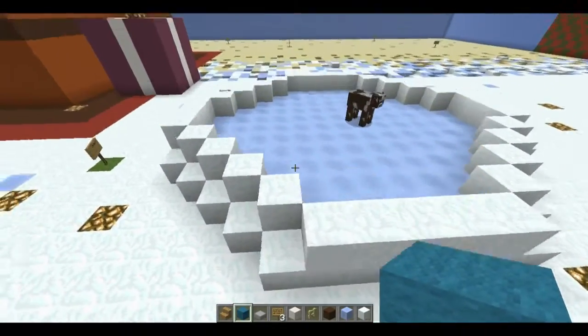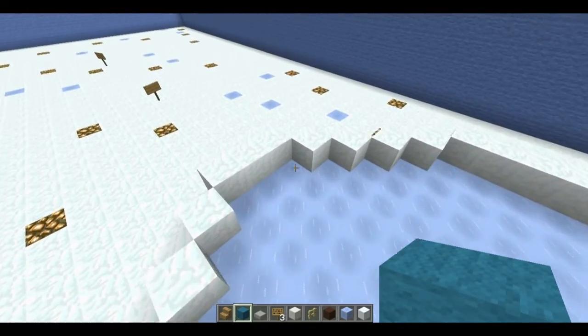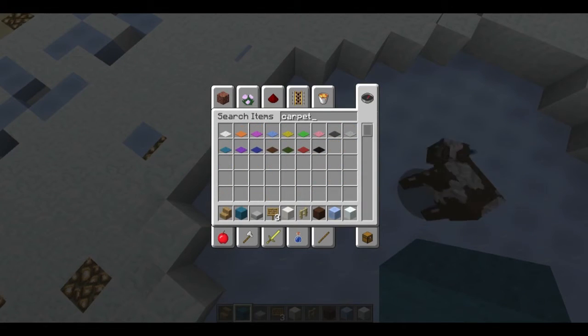The only other thing I really did was I added snow around the ice that I had here last time, because I'm not sure if I want this to be like an ice hockey rink or just an ice rink. I was thinking maybe just an ice rink but then maybe doing like red lines with carpet anyway. So without further ado, let's get started.